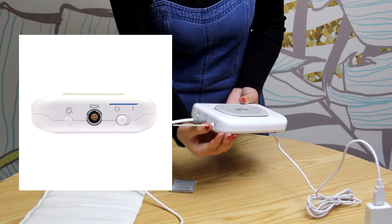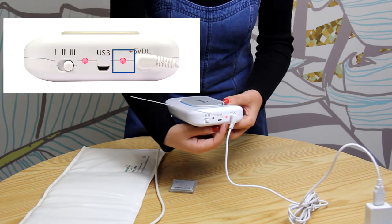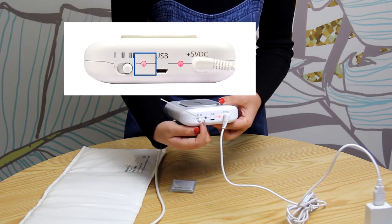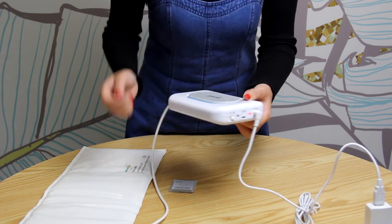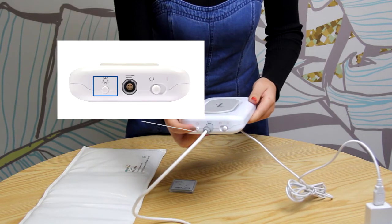Now you can turn on Big Magic using this switch. This is the power LED light — it will illuminate when Big Magic is receiving power. The other one is the pulsing LED light; it will flash each time Big Magic sends an electrical pulse to the mat. On the other side, you can push this button to turn on or off the breathing LED light.